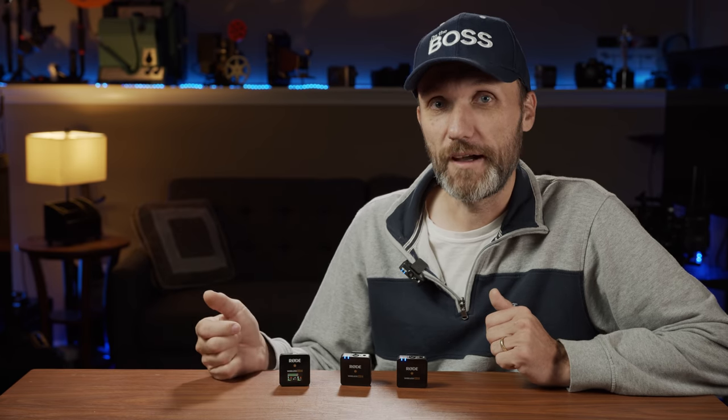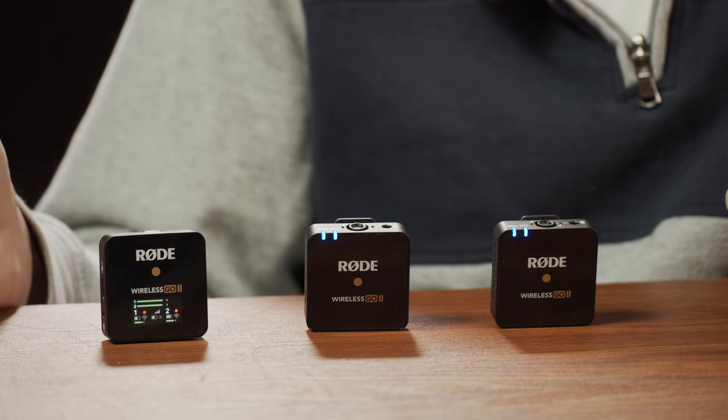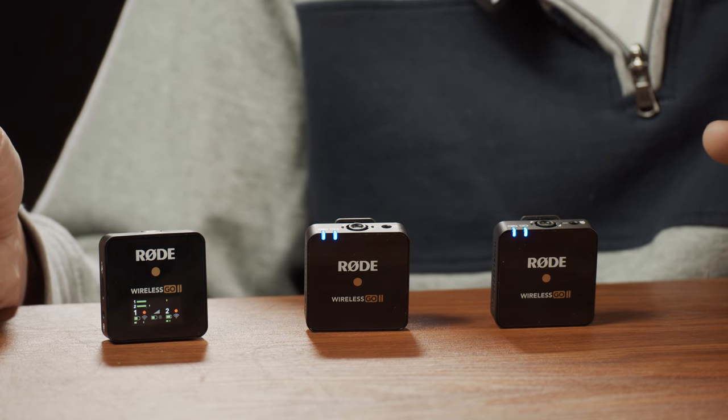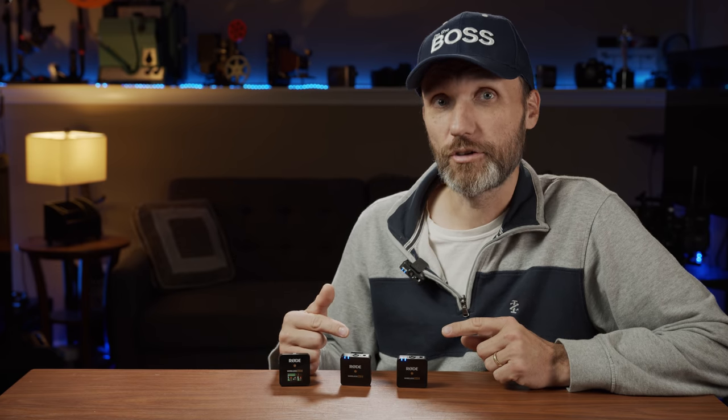If you don't have time to watch the whole video and just want to see the big difference between this and version one: it's basically the fact that this one has dual microphones with transmitters, and both of these transmitters connect to one receiver. The other big feature is that you can now have internal recordings into the actual transmitters, so in case you ever lose signal, you have a backup recording.